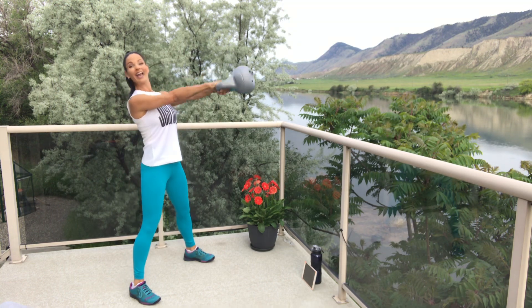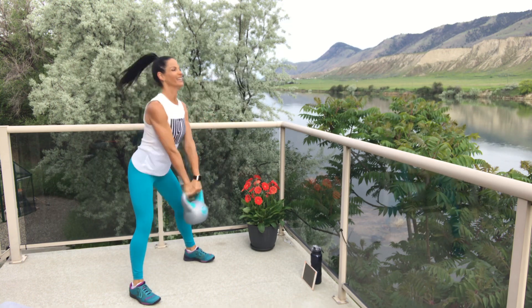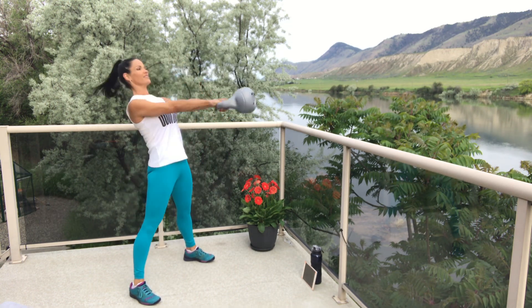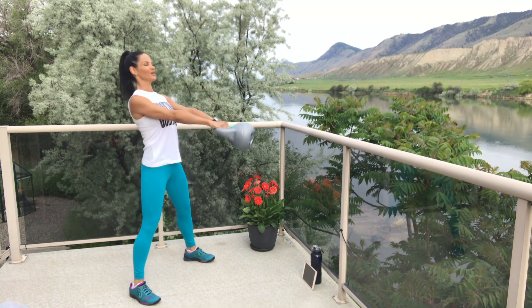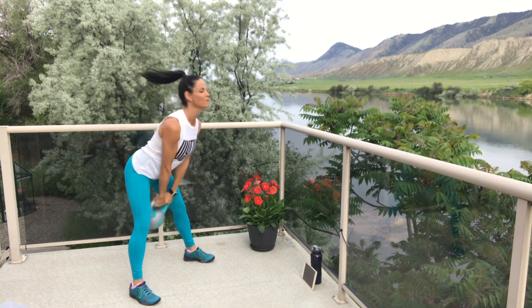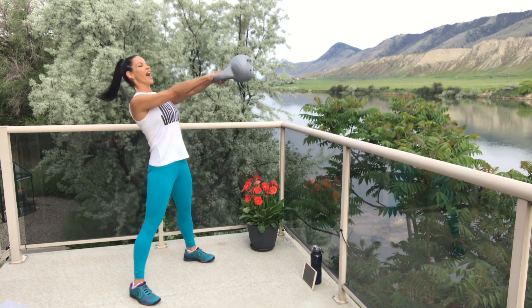Three, two, one — get in it, we're working! Love this one. Watch those knees — now they do straighten out when we're thrusting, that's okay. Soft bend as you hinge those hips back. Kind of like we're a pendulum — hips are the fulcrum. And break.